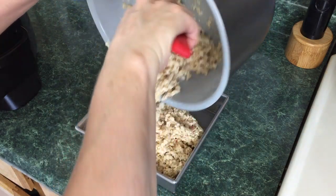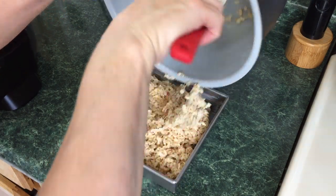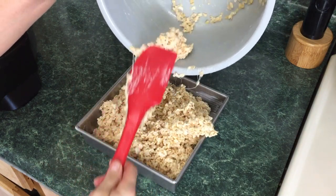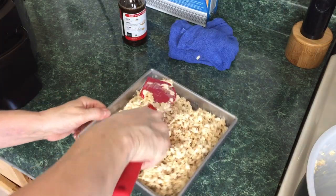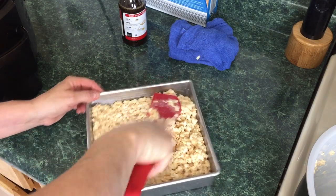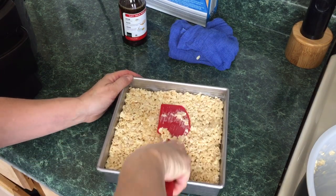Pick that Ninja Foodi pan right out of there — once again, be careful, this is super hot. Look at this! It's starting to cool down already so let's get rolling. Get all of it out, then take your spatula and press it down as best you can. You can use your hands if you coat them in butter, but the spatula should work just fine. Try to make it all even.